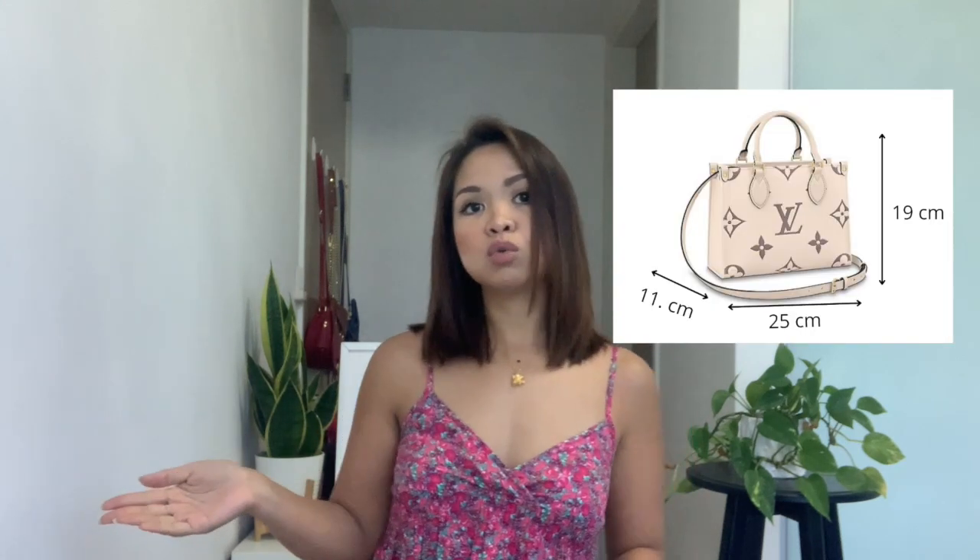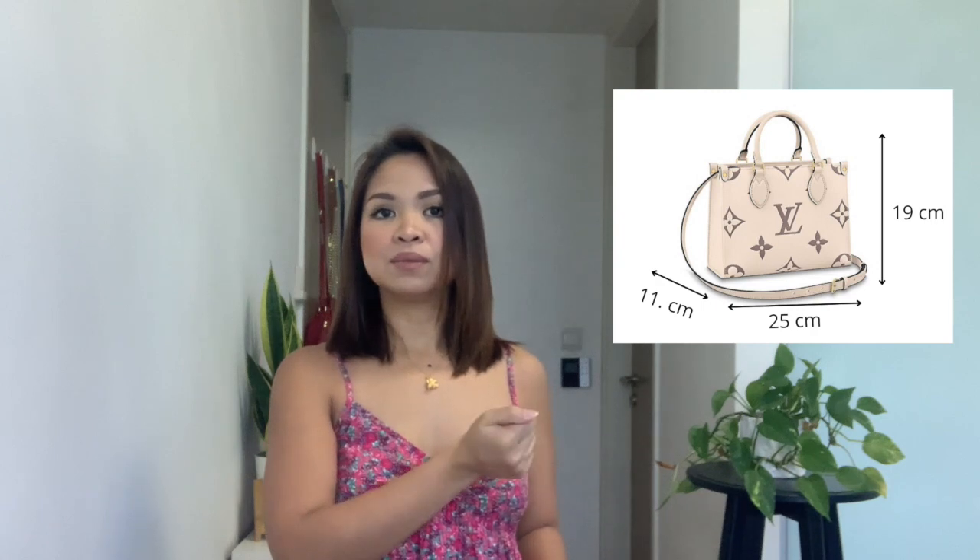Let's start with the size. The actual dimensions are shown to my left. It's easier to picture it if you see someone carrying it — here are photos of me holding it as a handbag, as a shoulder bag, and as a crossbody bag. I am five feet tall and I wear three-inch heels at work, so just picture how it will look on you. It's always better to go to the store and try it yourself.